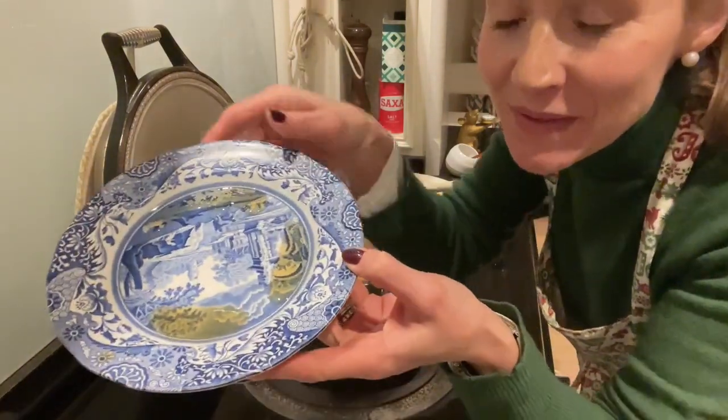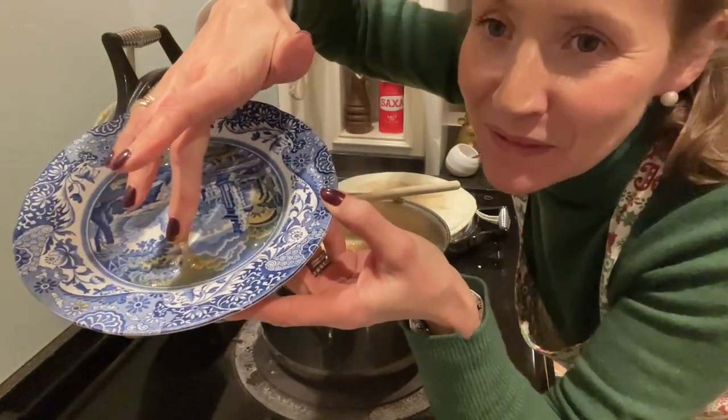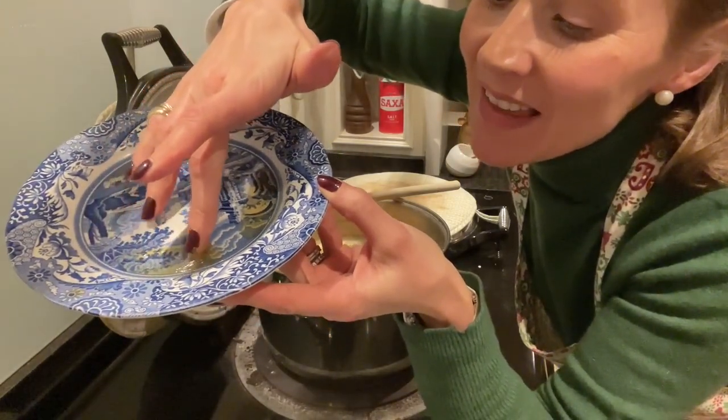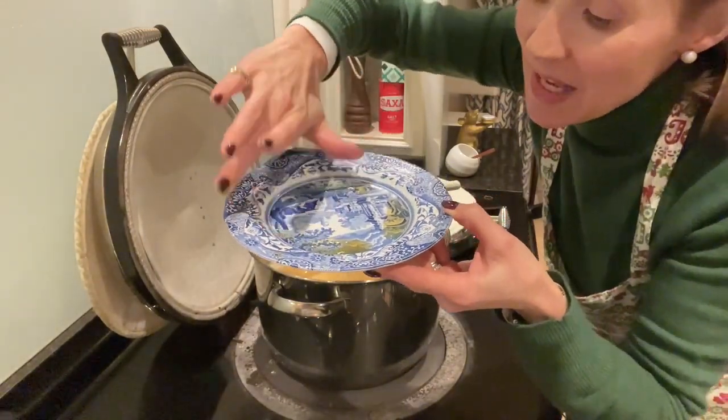I'm going to set the timer for four minutes and do a third set test, but we're not far off being ready. Going for the third set test — I am popping it up at the top of my plate. I think this is looking very, very, very promising to be ready, if not very, very nearly ready. I'm going to whack this back in the freezer. Did you see that wrinkle? That is done. That is absolutely perfect.